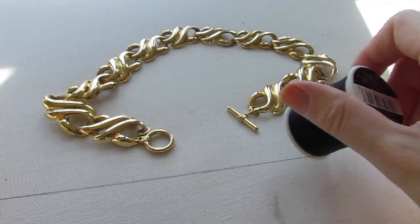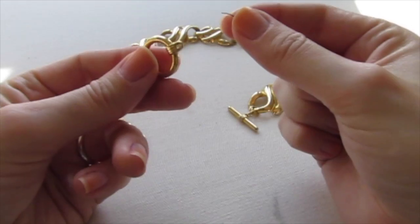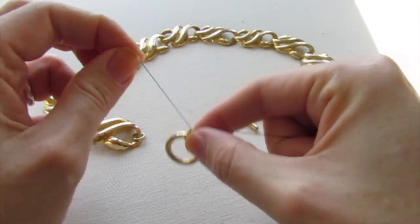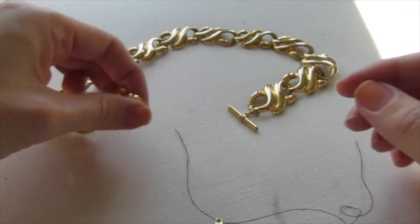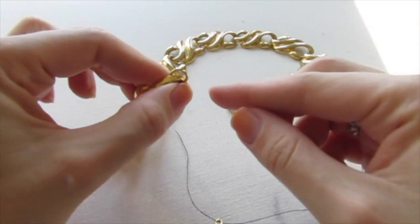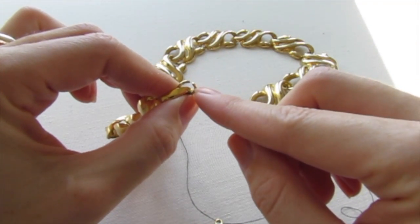You just need to cut a small piece of thread, just like that, and then put it through the hole in this piece. The only pieces you want to stay away from are small pieces that have a little gap in them, like this tiny ring, because thread will fall through that gap.